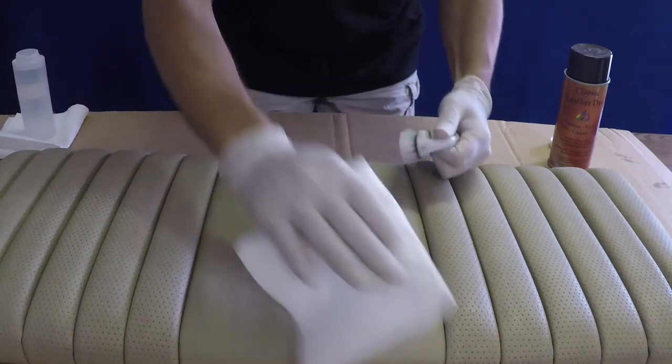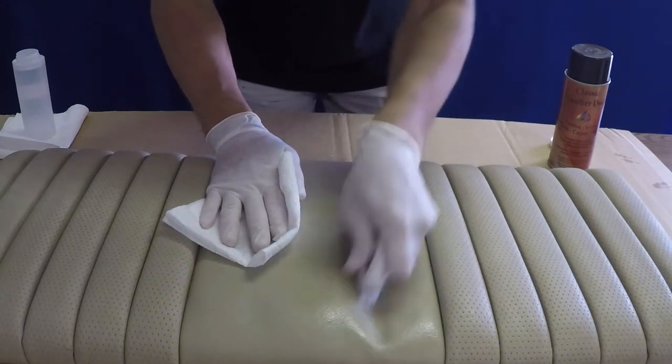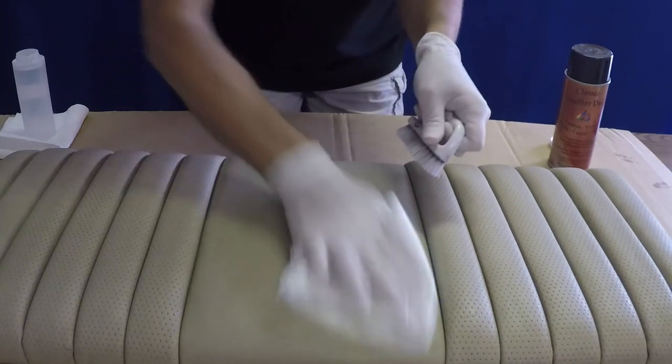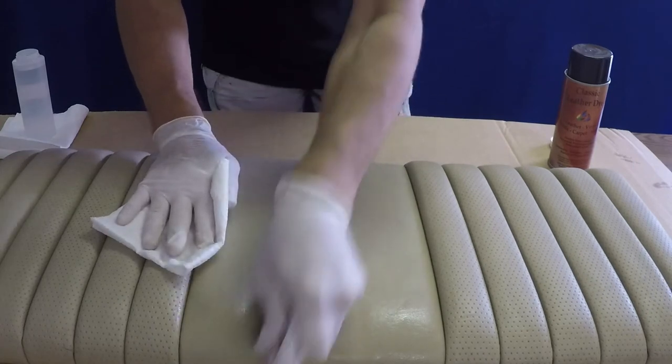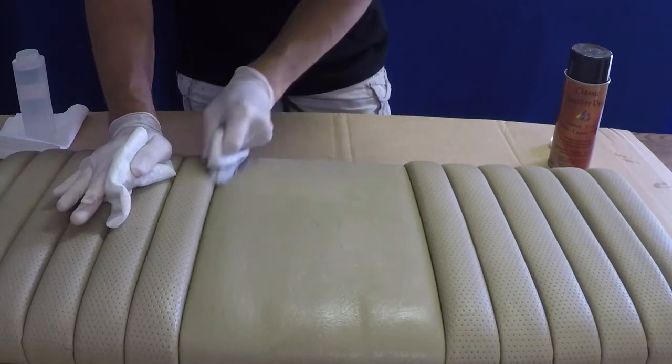For a more thorough cleaning, use a stiff bristle brush in conjunction with the Tri-Clean. Again, pay special attention to seams and other recessed areas.